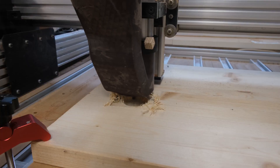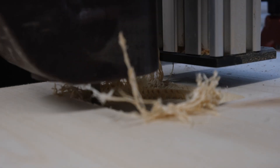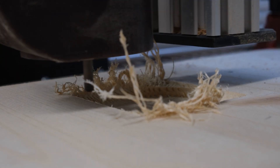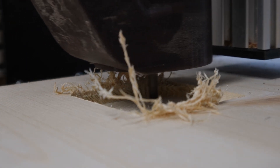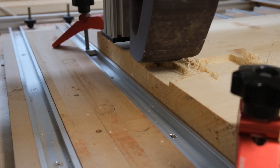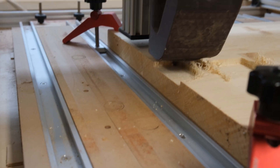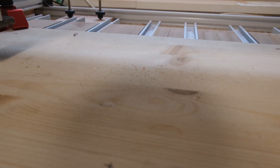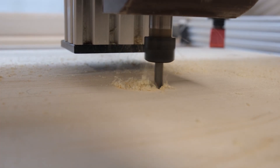I grabbed some scrap wood, threw it on the CNC, cut out a shape. This first run is with the dust extraction on. As I couldn't really see any dust, I thought maybe it just works really well because it's a pocket and not on the edge of the board. So I tested that as well. At that point I got a little bit nervous because I was thinking maybe my test just didn't create a lot of dust. And so I turned off the dust extraction and ran the same G-code again. And oh boy, was I in for a treat.